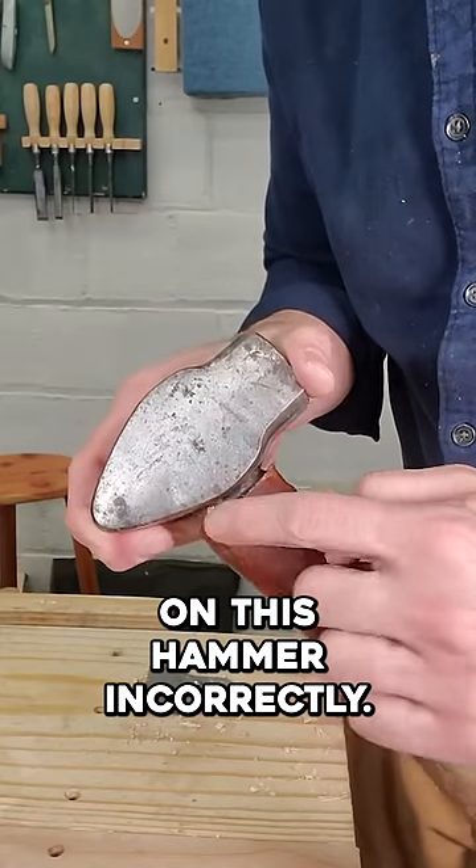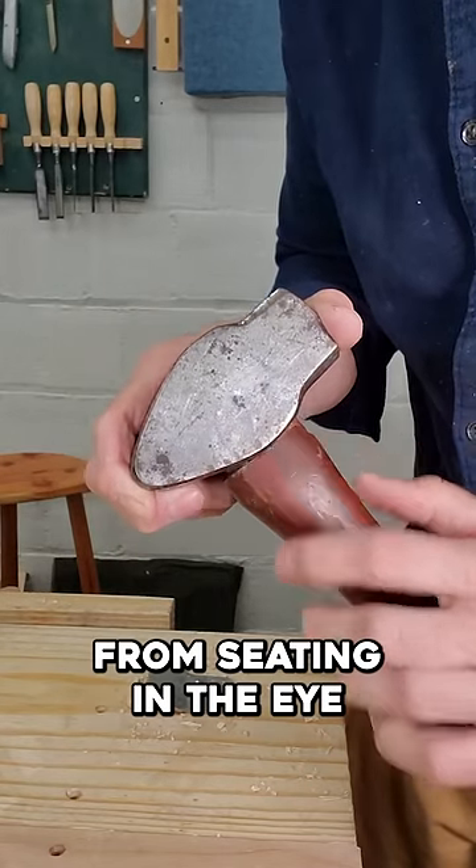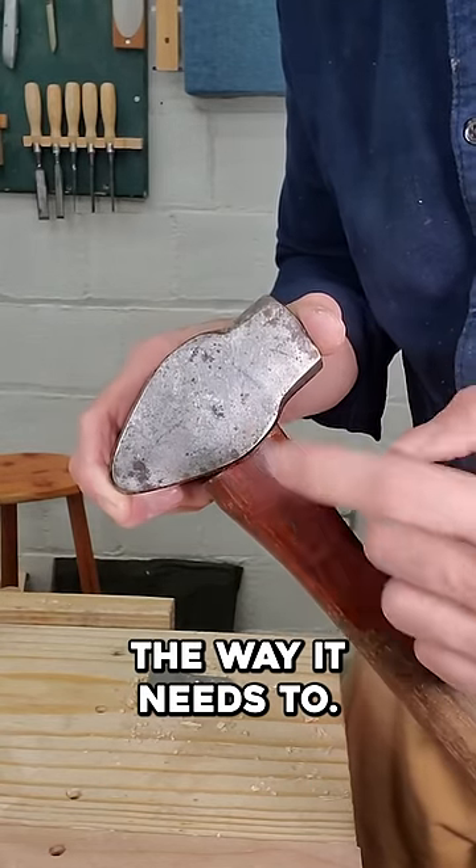The handle was put on this hammer incorrectly. You can see this ridge in here that keeps the handle from seating in the eye the way it needs to. We need to replace this.